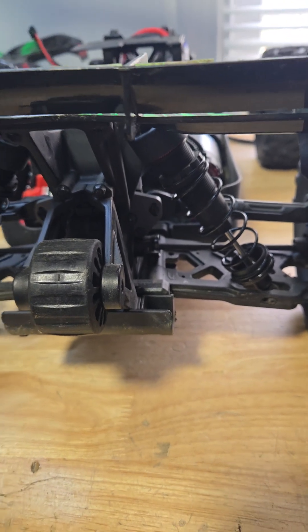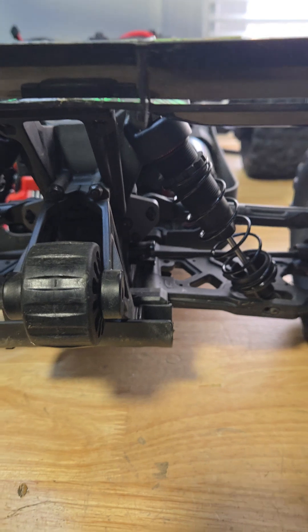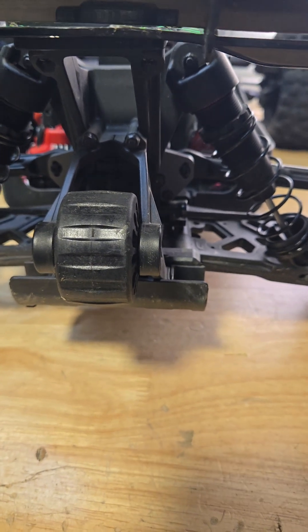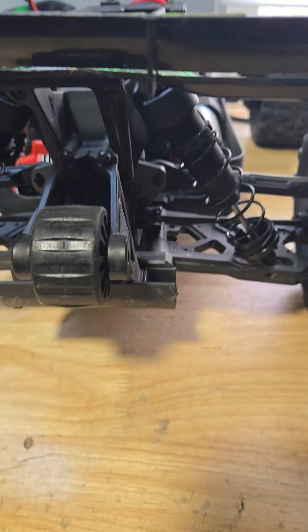Somebody in the comments on my last video about my Kagama 4 asked about droop screws, and I wanted to address that comment. They asked about how to adjust it — I don't know if they were talking about this car specifically or in general — so let me just go into what droop is.